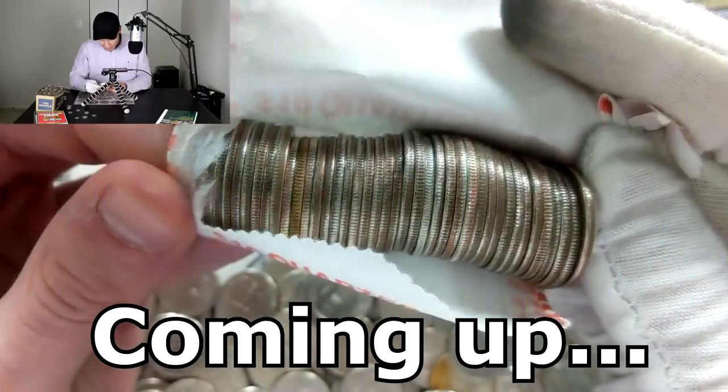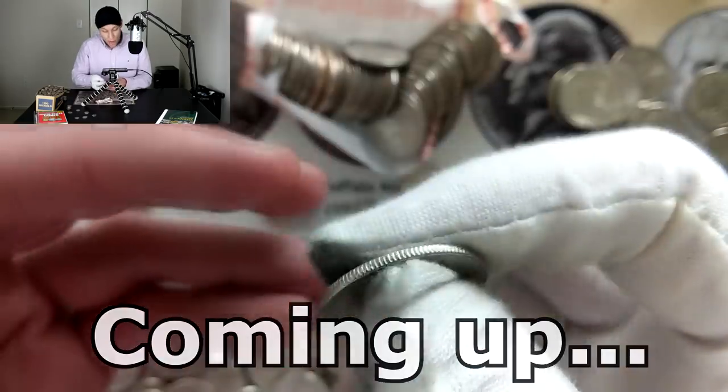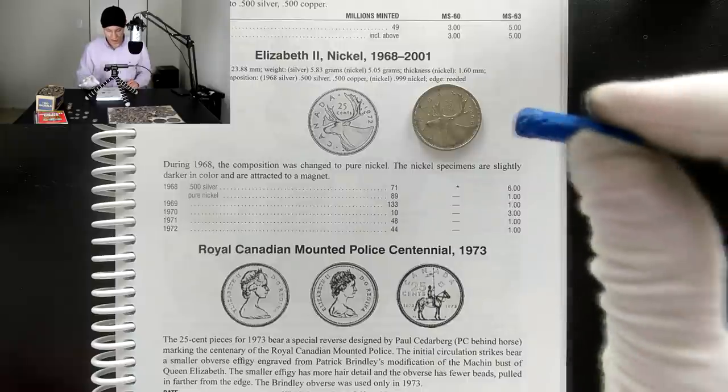Look at that, we actually have a silver-looking coin. Let's pull this out and see what we have here. Oh wait a minute guys, hold on a second — you just have to see if it's attracted to a magnet to determine if it's silver. I have a magnet right here and this is the moment of truth — three, two...